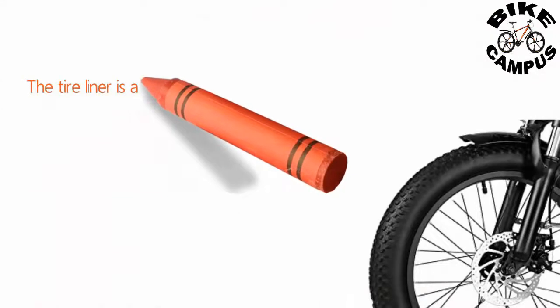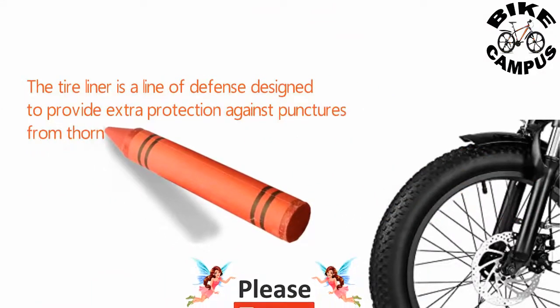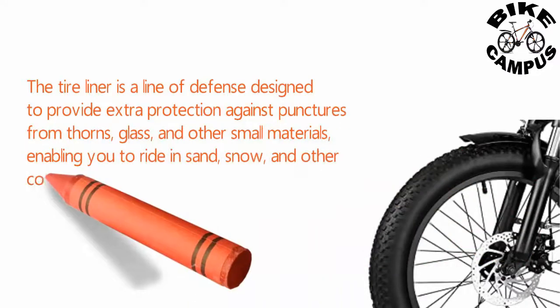The tire liner is a line of defense designed to provide extra protection against punctures from thorns, glass, and other small materials, enabling you to ride in sand, snow, and other complex terrains.